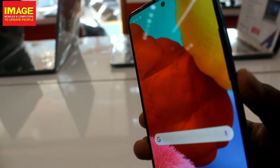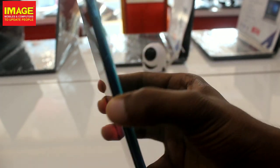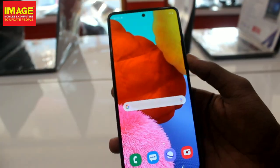We have the Samsung Galaxy A51. We have 4GB RAM variant. It is 10nm architecture with the Exynos 9611 processor.